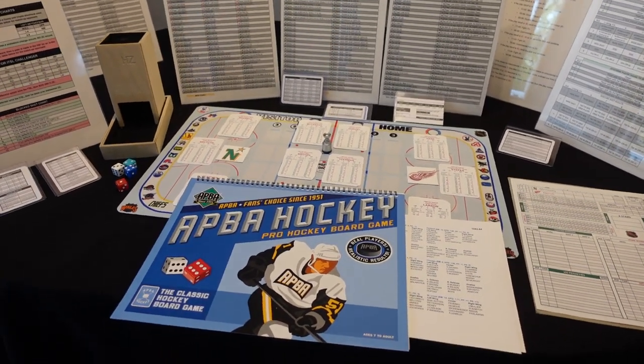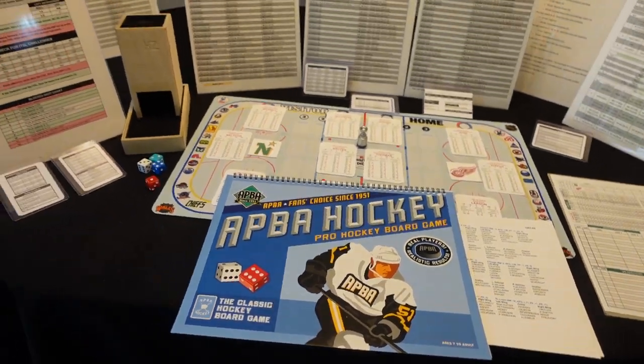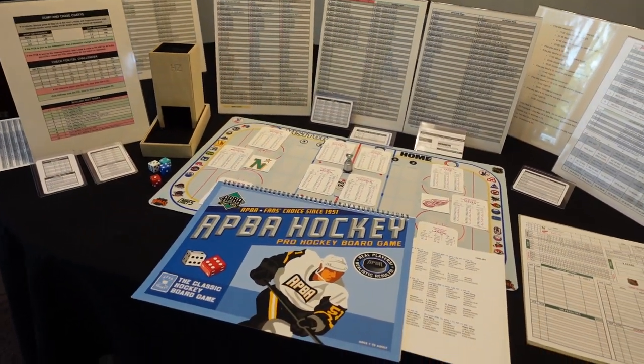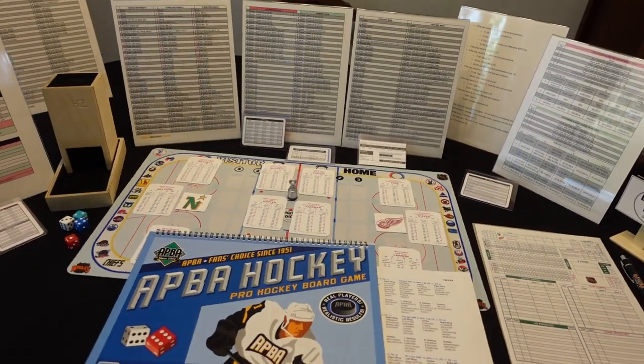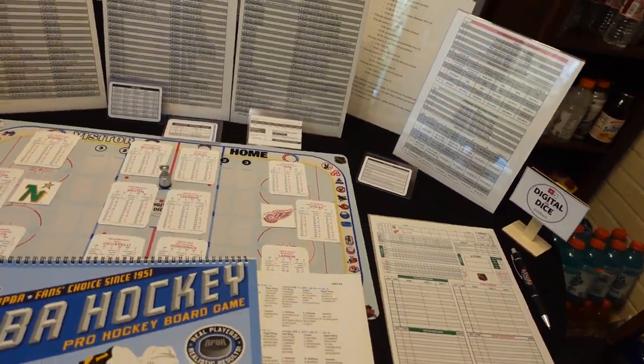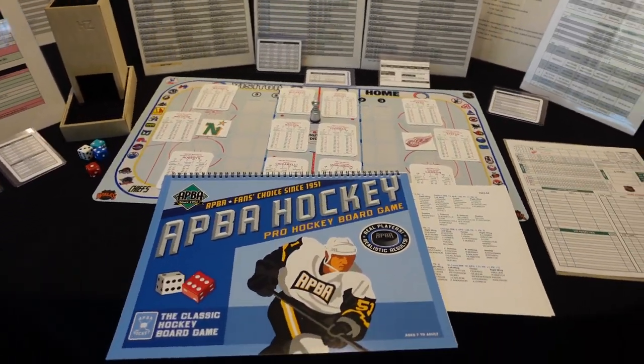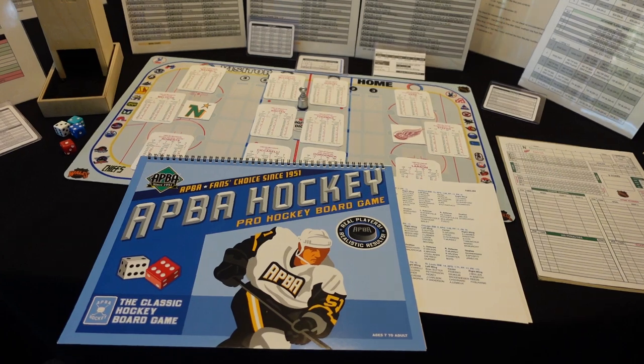Hey folks, it's Dave here in Studio C. I've got Apple Hockey here on the table and I want to show you my setup and then run through a little bit of the game. This is not necessarily a tutorial — this is kind of how I play the game, because a lot of people are asking to show some gameplay, so I'm going to show some gameplay here and get up close with the cards.